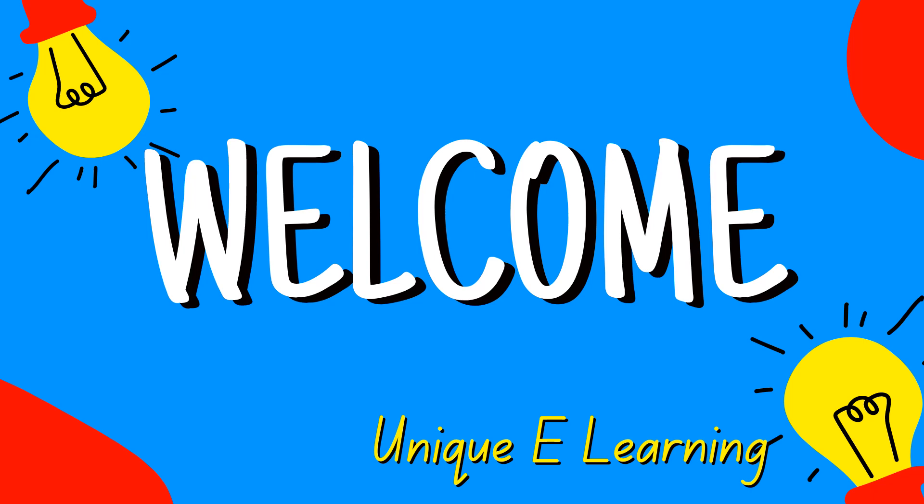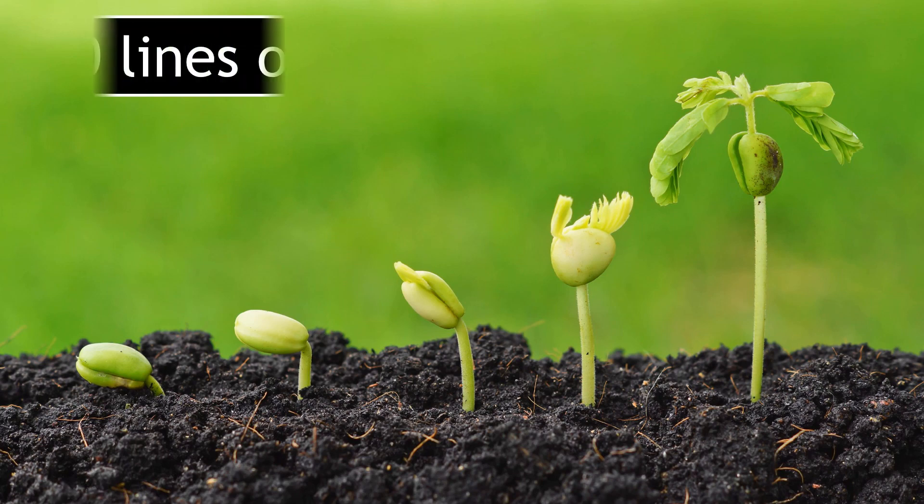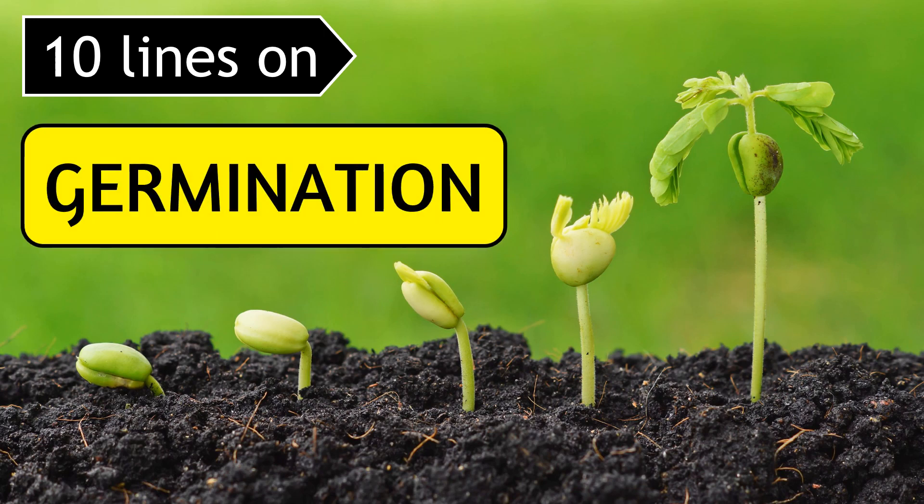Hello everyone, welcome back to my channel. In this video, I am going to be sharing with you 10 lines on germination. So, let's get started.